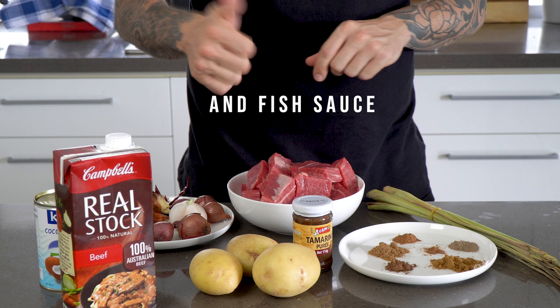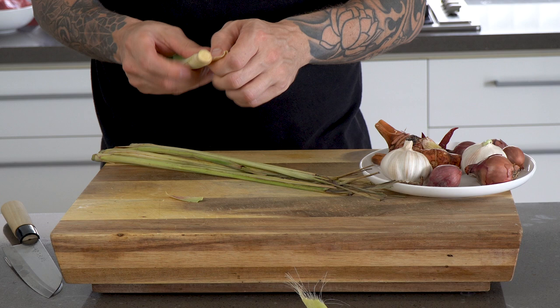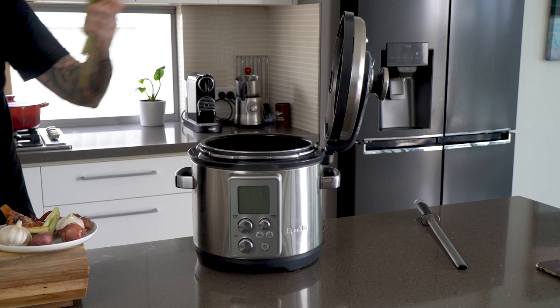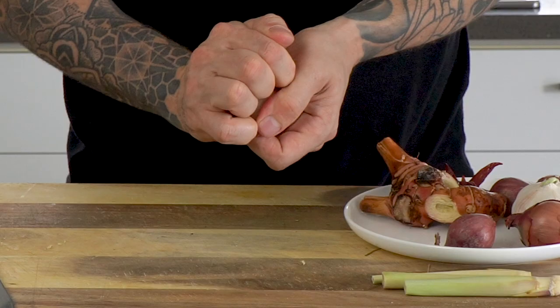The first key step is getting your beef cooking. To do that we'll start with prepping our lemongrass — take all the outside leaves off and just keep that nice center part, which we'll use for our curry paste. Put your diced beef into your cooking vessel along with all the off-cuts of lemongrass and your litre of beef stock. I'm using a pressure cooker because it takes about 40 minutes, but you can do this in a pot on the stove top — it'll just take an hour and a half to two hours.